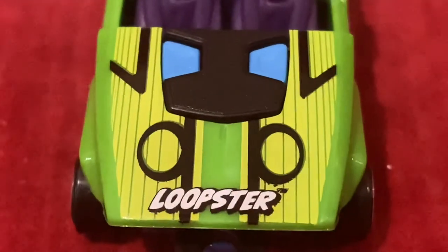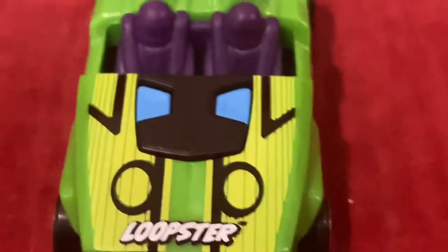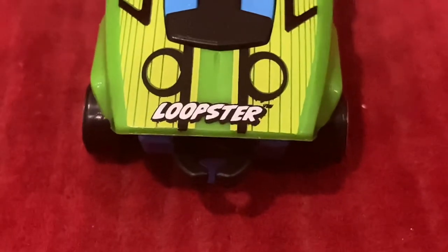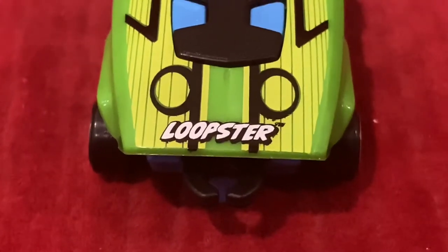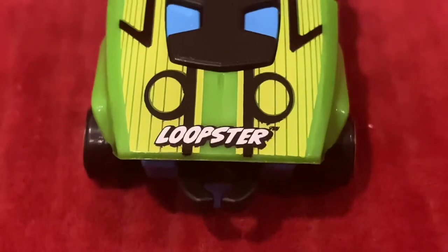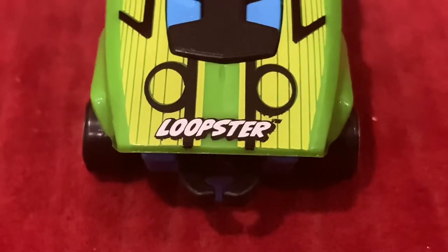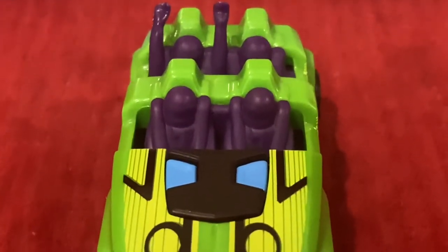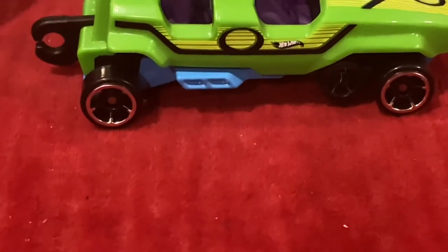We have the word Loopster right here, and we also have the two loop-de-loops on the left and right side. We also have a special feature and it is the coupling, where you can couple in — if you have two, three, or more Loopsters — you can couple them up together like your own roller coaster. That's what I really like about Loopster.